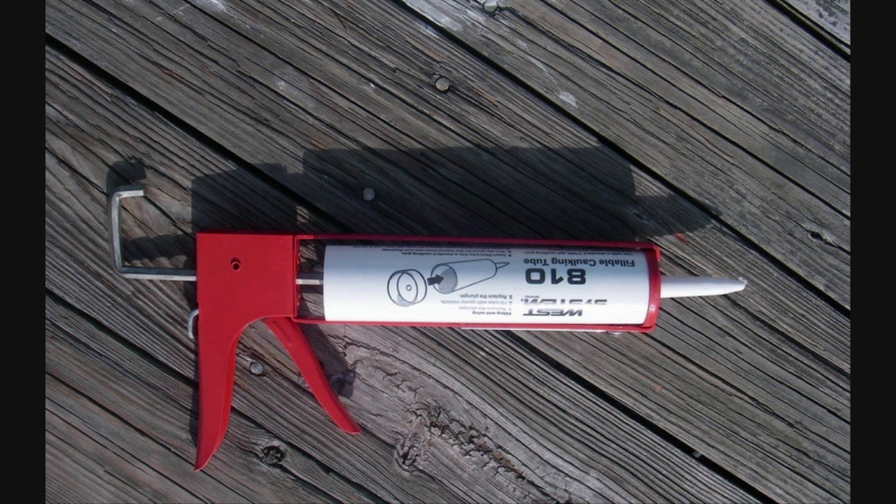Today I'm going to be explaining the sunshade that I have on both my rifles. Some people have been asking how to make them and it's really easy. The things you're going to need are a caulking tube and some scissors or an exacto knife.